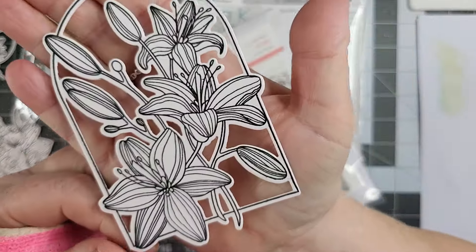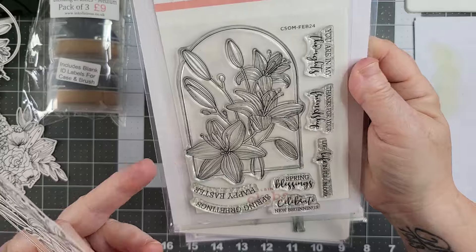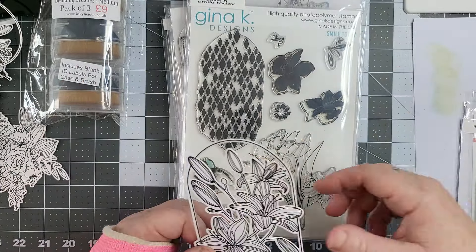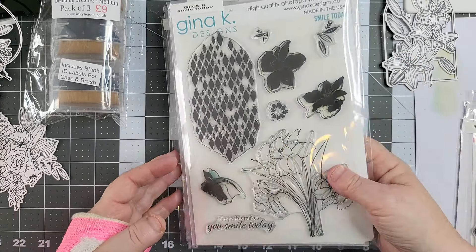This one comes from the Spellbinders Lily Arch. A lot of these aren't going to have sentiments on yet because I don't know — I need a lot of birthday cards for you guys for coming up for July. I've got most of them. It'll be already July now by the time you see this. Then we've got this one, and that's from the Gina K Smile Today. I love that. I'm going to do something else with this as well — not today, but after looking at it today.